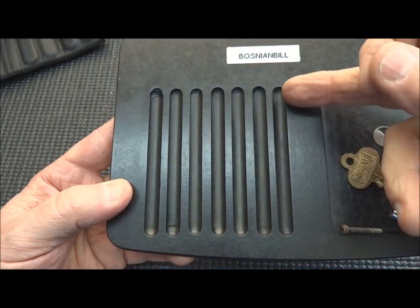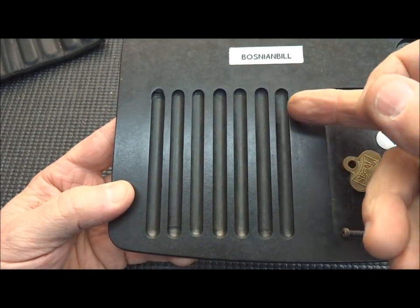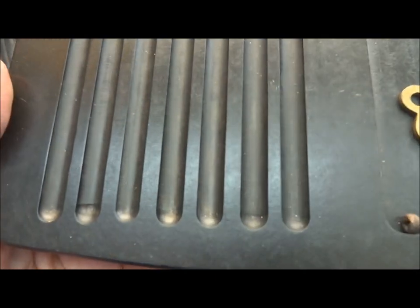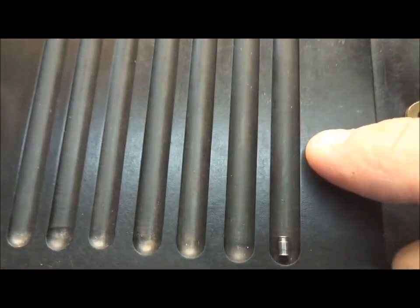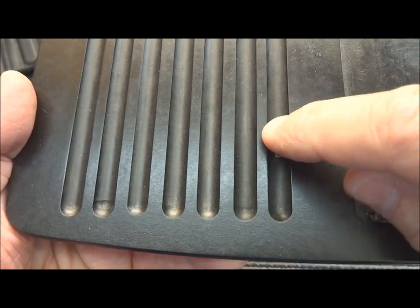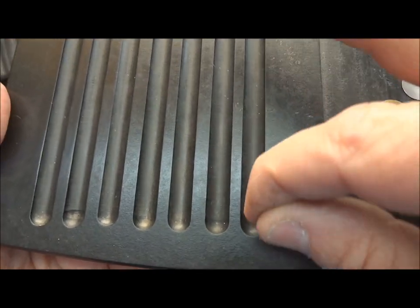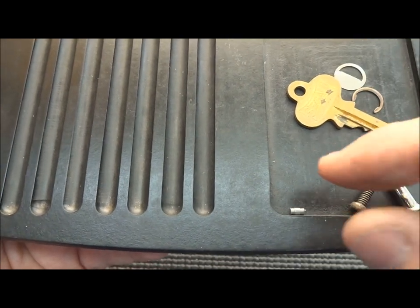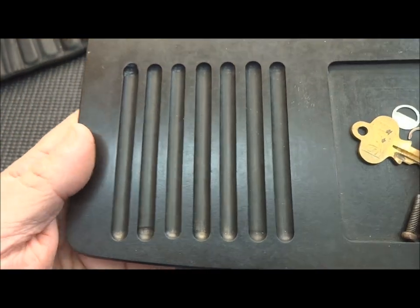I make them long enough so that on a dimple lock, for example, if there are more than seven pins, I can easily spread things out. If you look closely, these are not square edges — they're all rounded off. That's because when I put a pin in there and I'm ready to re-pin, it makes it easy to roll that pin off the edge. If the edges of these grooves were squared off, unless I've got very sharp fingernails — which I don't — it might be a little harder to get it out.